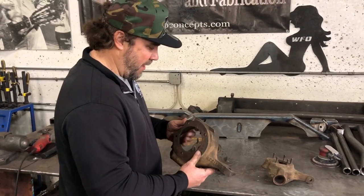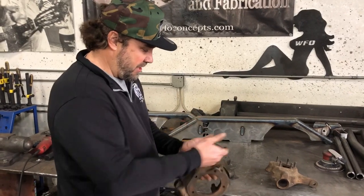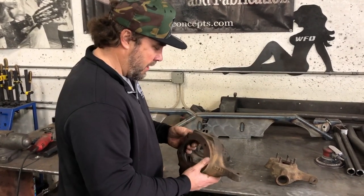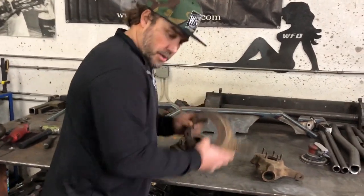Do not send that half ton Ford knuckle in. Reed Racing makes a replacement for this knuckle - it's still half ton, has the room for the half ton caliper, and is flat so you can use it. So that one is junk.